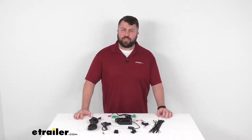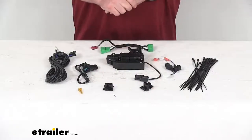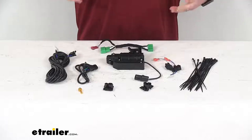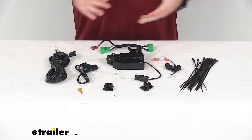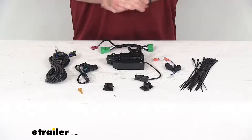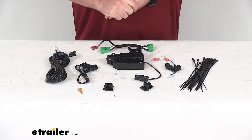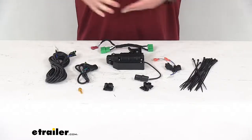Hi there, I'm Michael with eTrailer.com. Today we're going to take a quick look at this Pop and Lock Custom Tailgate Lock. This is going to help secure your cargo and your tailgate. It's going to create a nice secure storage area in your truck bed so that all your valuables and anything you have stored back there is going to be less susceptible to being stolen.